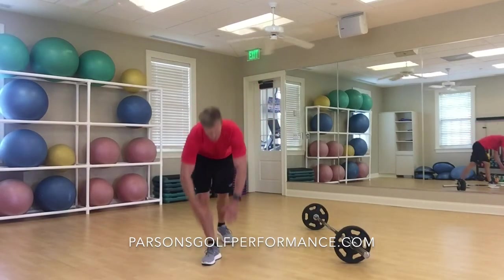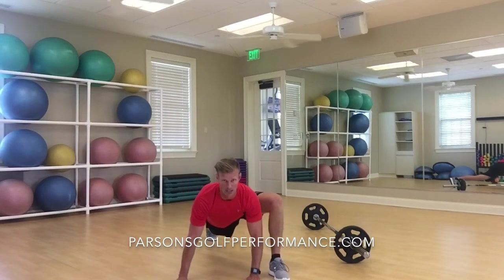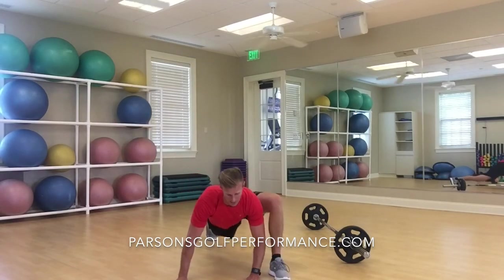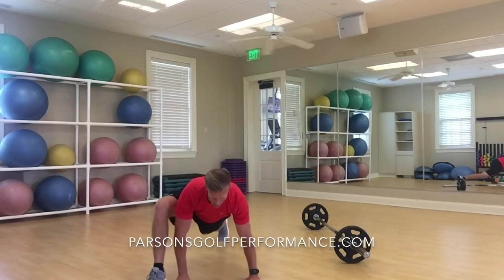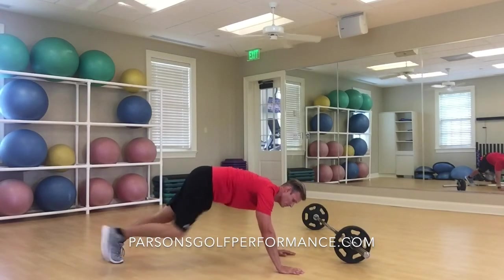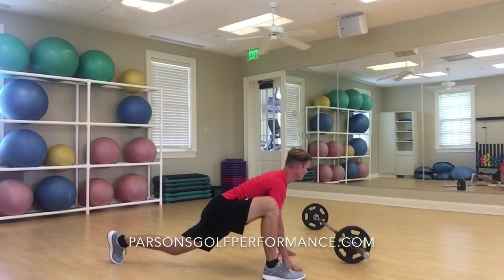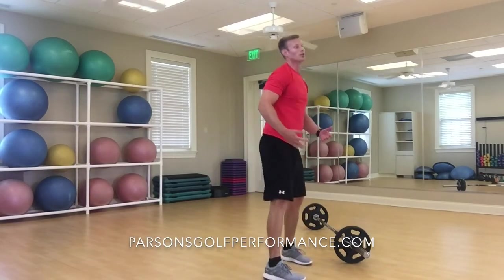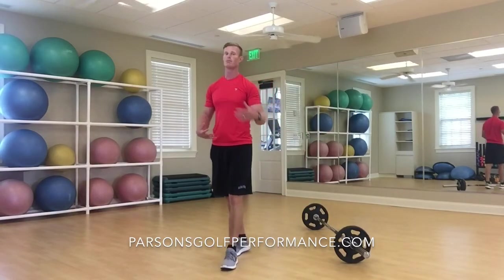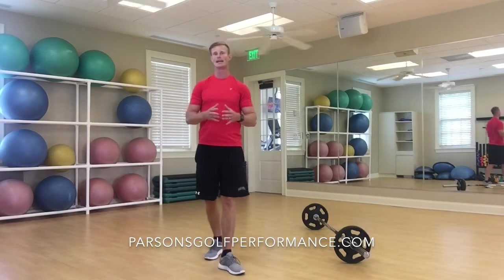Another one that's extremely helpful is the spider-man stretch — from here the leg goes up, we're dropping down in through there, over to the other side. Dropping that down, chest up, nice and straight. Keep going with a bunch of different stretches, but those are two major ones you want to stay with.